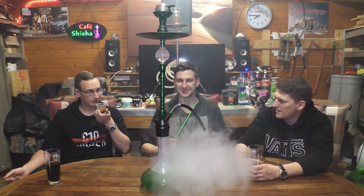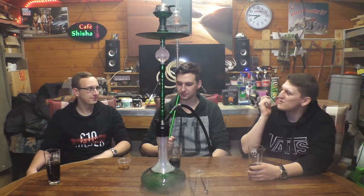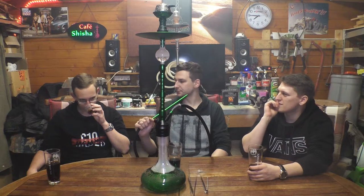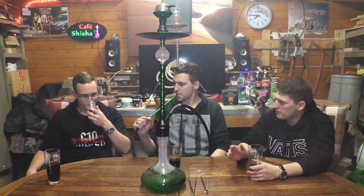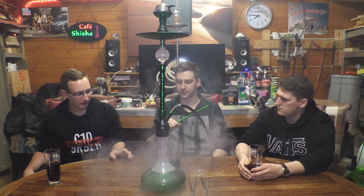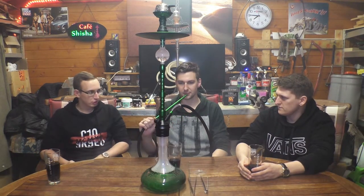Naja, was heißt Doppelapfel? Es ist Tourettele. Also vielleicht ist es wirklich diese Anisnote von dem typischen Doppelapfel und so ein wirklich frischer Grünapfel. Vielleicht haben sie versucht, da den Mix zu finden. Also die beiden Sachen kommen auf jeden Fall raus – vielleicht schmeckt man sie auch in den Geschmack.